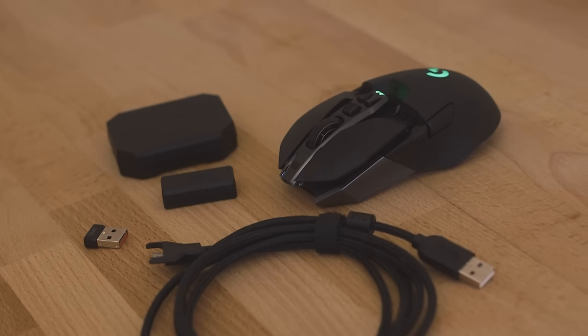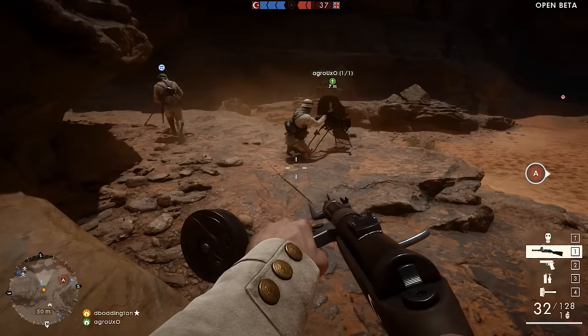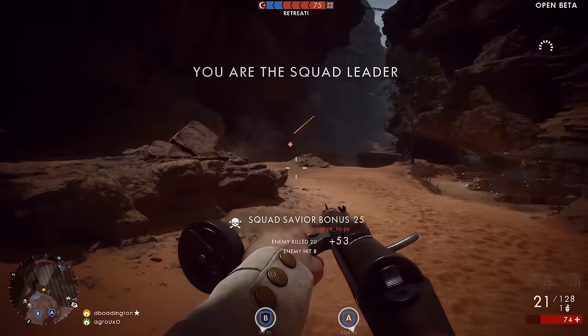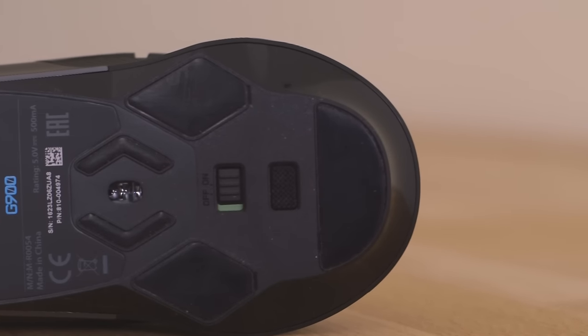As great as these extras are, it's the core technology employed by the Chaos Spectrum that makes it the best choice for all kinds of players, especially those wanting to take their gaming to the next level. The mouse is driven by the most highly regarded optical sensor on the market, the PMW3366.